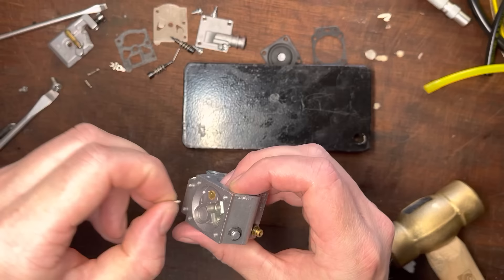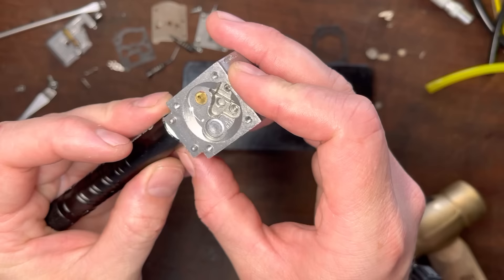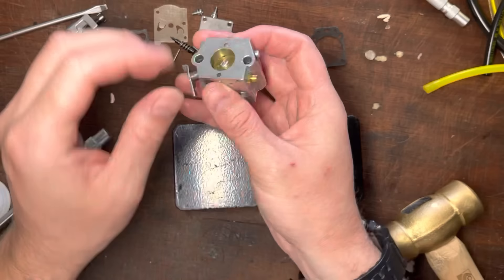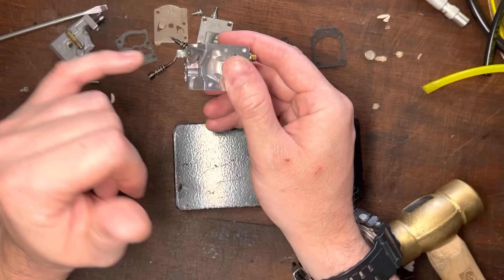Let's take this out and check that it's clear — if I shine a torch down there you should see a nice bright light. Looking down this way, I can also see a light; it's nice and clear with no blockages. This linkage here can sometimes wallow out and cause lean conditions. So if you find any movement in it at all — back, front, side to side, in, out — replace the whole carb, because the body is wallowed and you can't take that out.